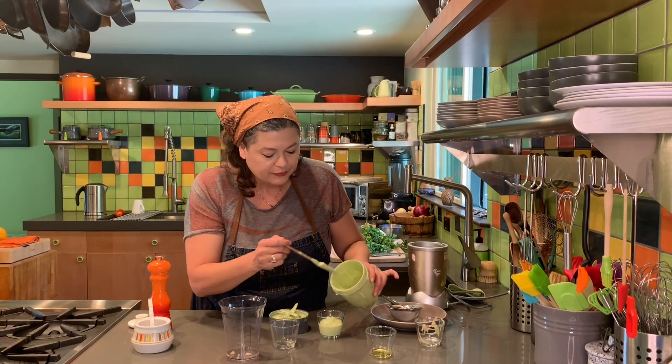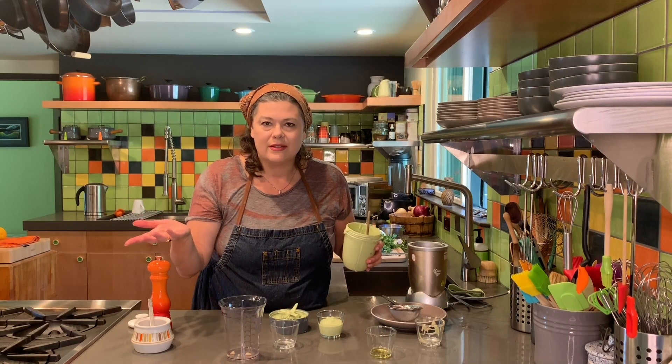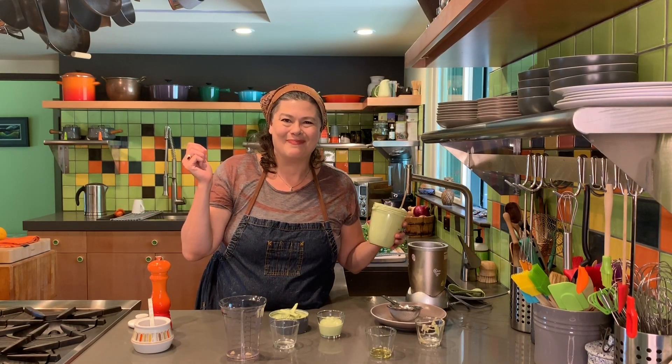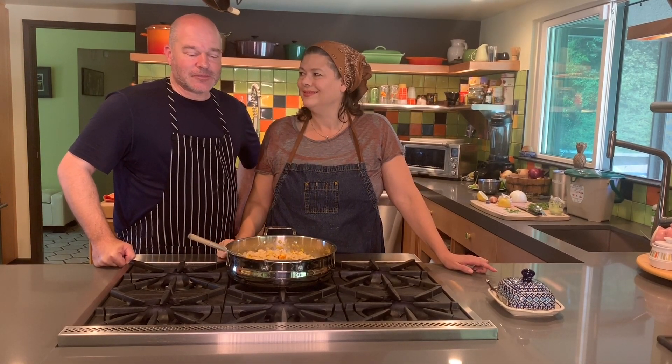This will keep in the refrigerator for about four days. I have about a little over half a cup here. You can add it to your greens, add it to your vegetables — it makes a great add-on for your meal. See you next time! If you want to see more videos from us, click the button and subscribe — we'll see you soon!